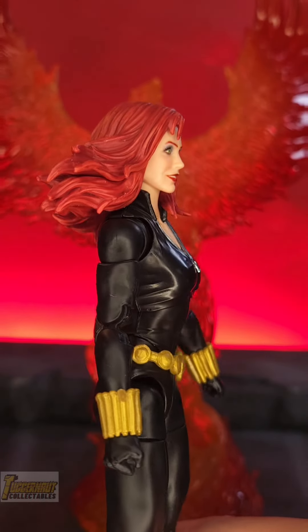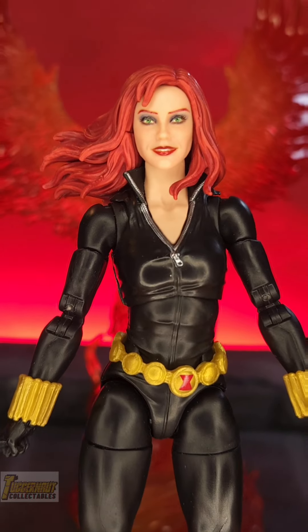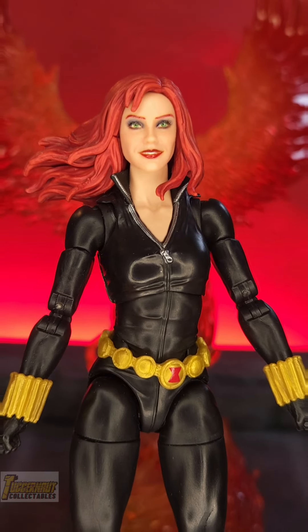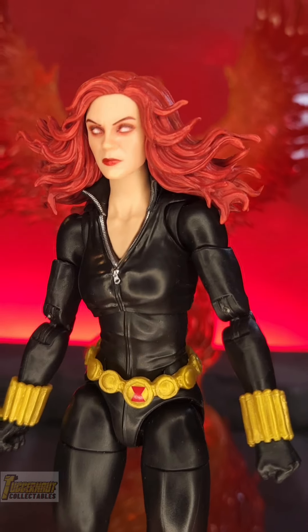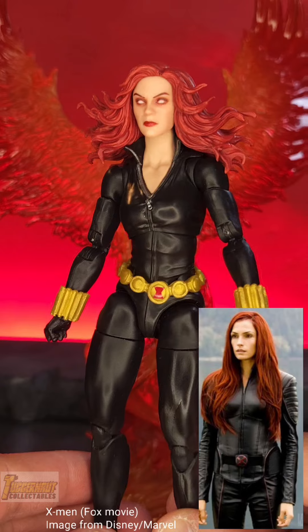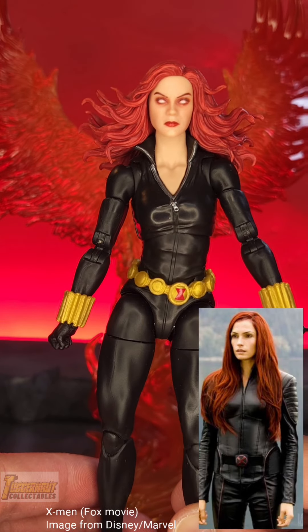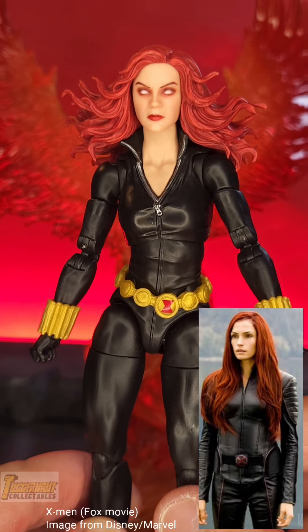68th Anniversary Avengers Black Widow body mode — the best articulated Black Widow. This body mode is another candidate as a Famke Fox Movie X-Men kitbash. In the comments below, let me know whether this captures that Fox X-Men movie Famke or the Infinity Saga Black Widow body mode.